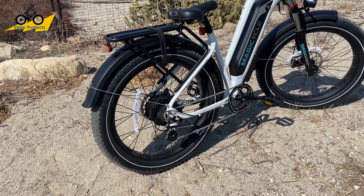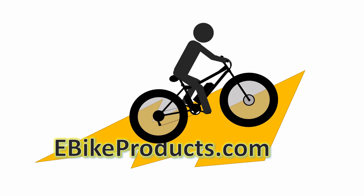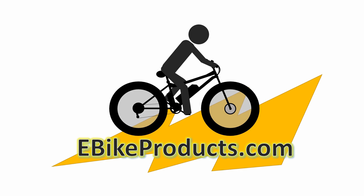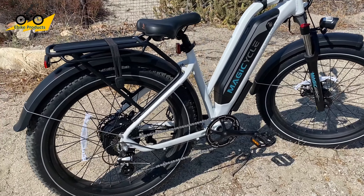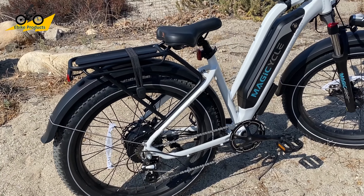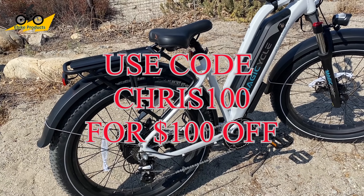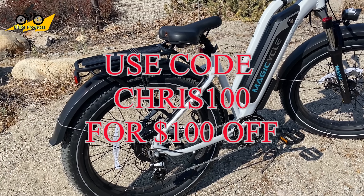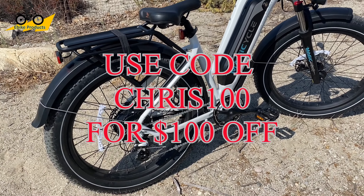I want to do an in-depth review on the specs of the Magicycle. At the time of this video, just a reminder, this particular model is selling for $13.49. I saw on the website this morning there is a $100 discount available, so you can get this bike for $12.49 if you use the code CHRIS100 when you check out.